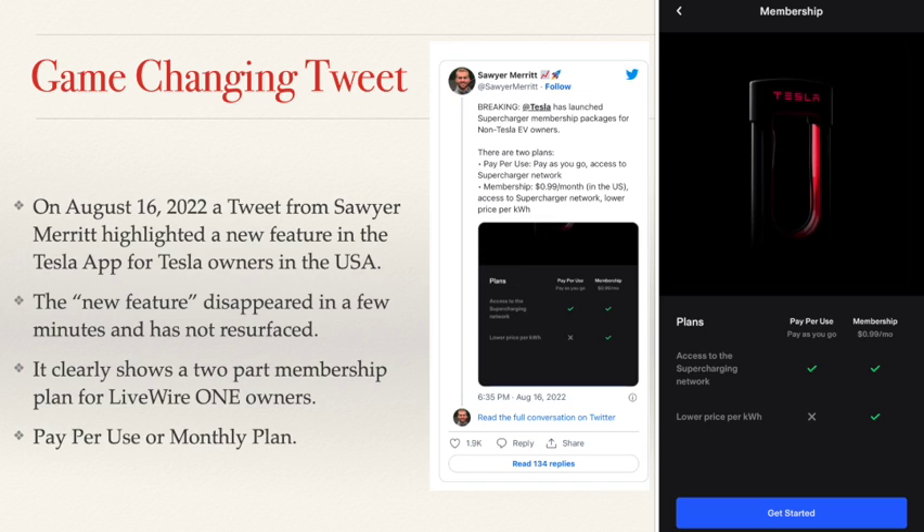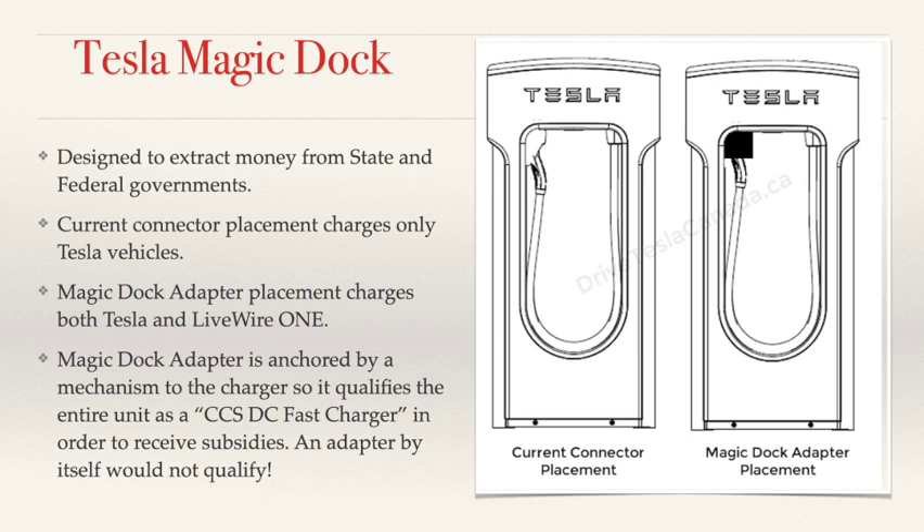We know that the software is in process, and we know that Elon Musk promised this before the end of the year. We also know that the federal and state governments are handing out tens of thousands of dollars per charger to get these things built across the United States as part of the Biden plan for inflation reduction. Tesla is applying for this money — federal and state — by creating what they're terming a Tesla Magic Dock.